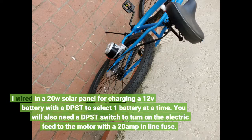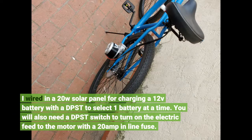I wired in a 20W solar panel for charging, using a DPST switch to select one 12V battery at a time. You will also need a DPST switch to turn on the electric feed to the motor, with a 20A inline fuse.